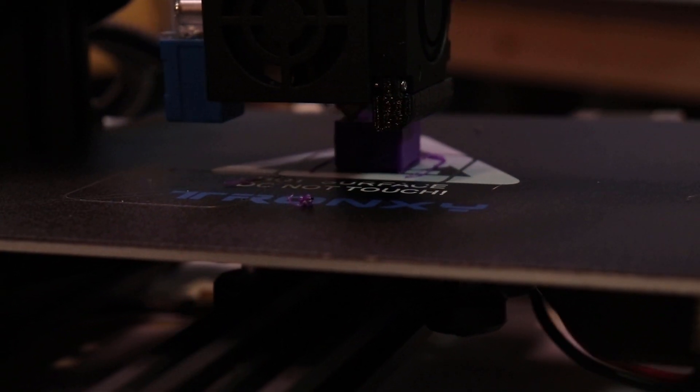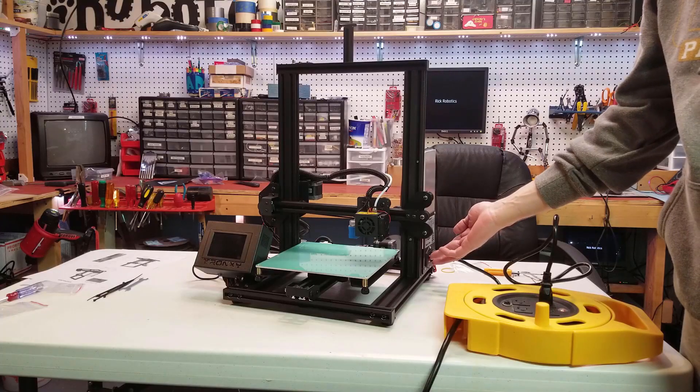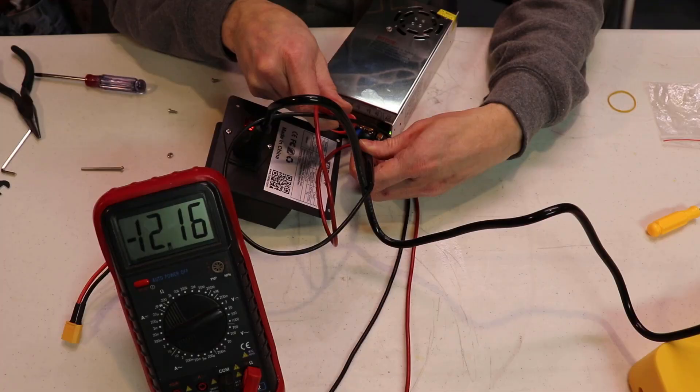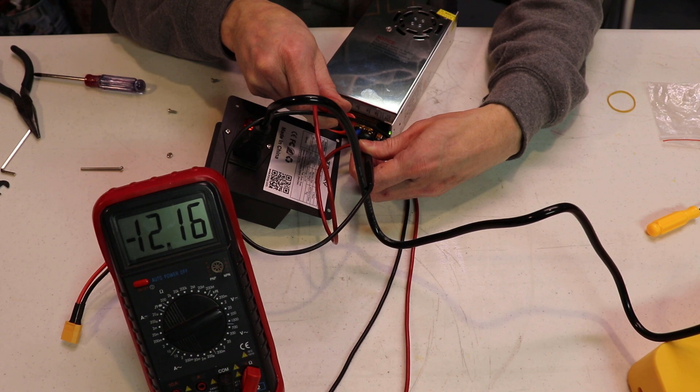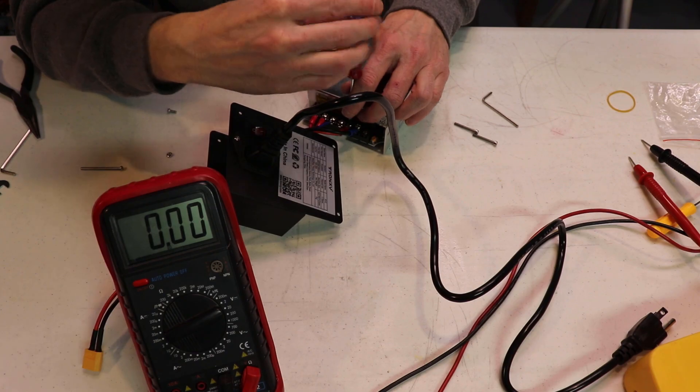Now we're ready to start printing. In my case, I ran into a small problem right away — it wouldn't power up. After a bit of investigating, I discovered that the power leads were wired backwards, but after a quick switching of the leads, I was ready to try again.